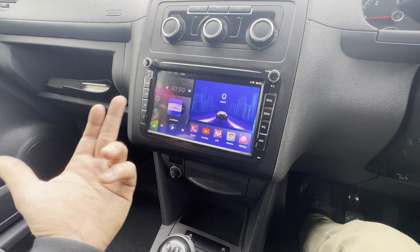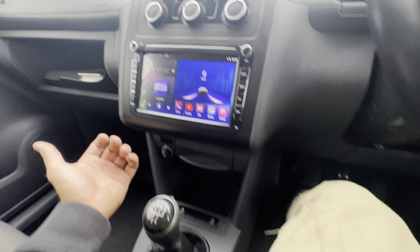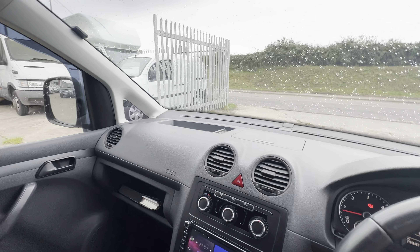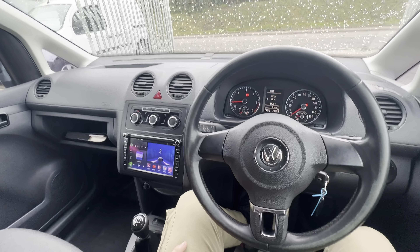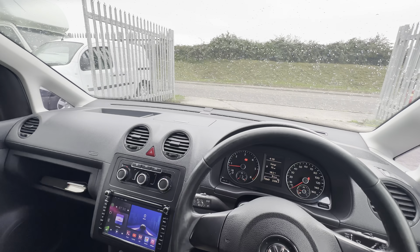You've also got automatic stop-start, traction control, 12-volt sockets, and a five-speed manual transmission. You'll also see here the reverse camera — a nice clean and crisp reverse camera. Jumping back to the menu, you're of course going to have full Bluetooth media and phone connectivity on here as well. When you connect your phone up it should all work — you've got all your options there. There's also a little bit of storage underneath and overhead storage as well.